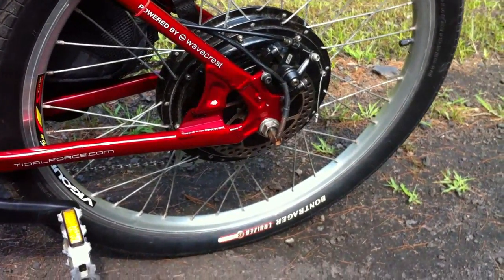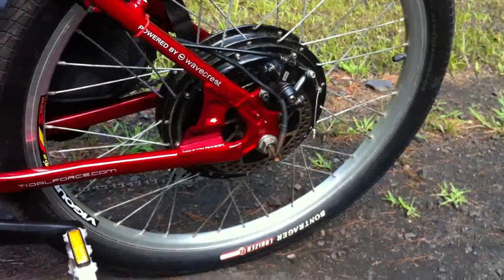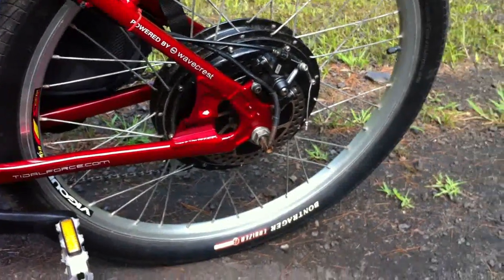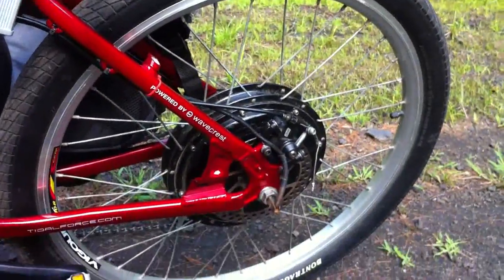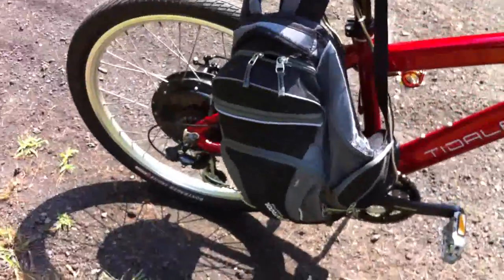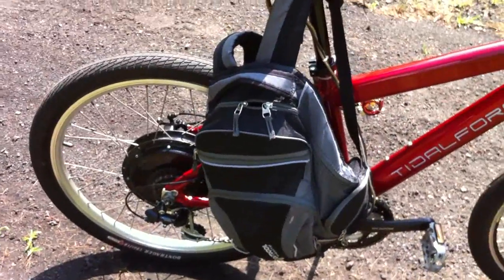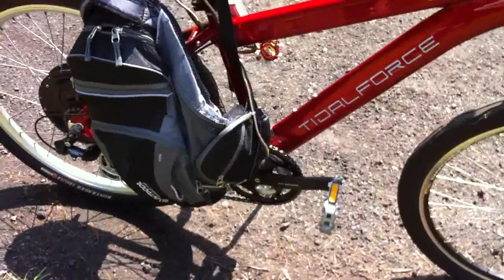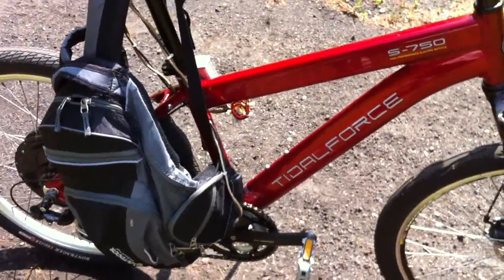The rear dropouts are great for this motor — they just fit right in, it's awesome. I'm having a little issue with my rear disc brake, but it's because my rim's really warped and I'm actually missing a spoke. I have a watt meter in here and I just check the cells from here and there just to make sure they're good. Even though the controller has a low volt cutoff, it's probably at like 32 and a half volts or something.